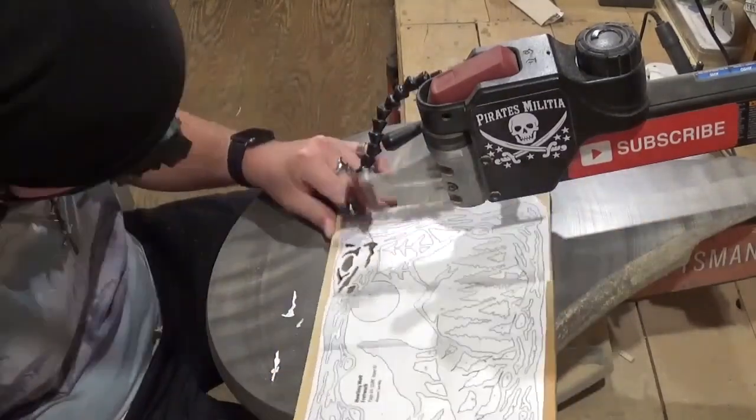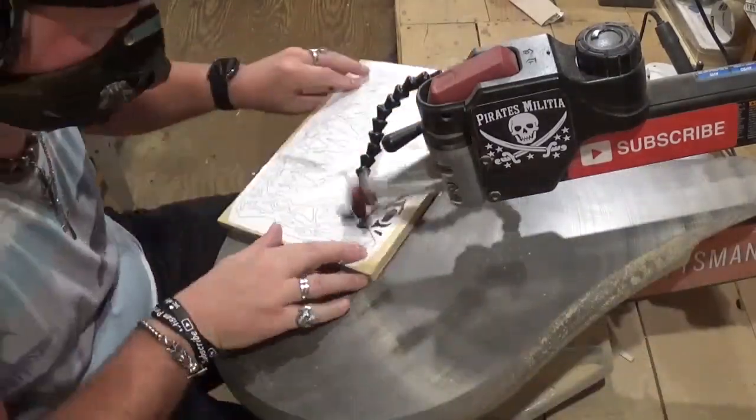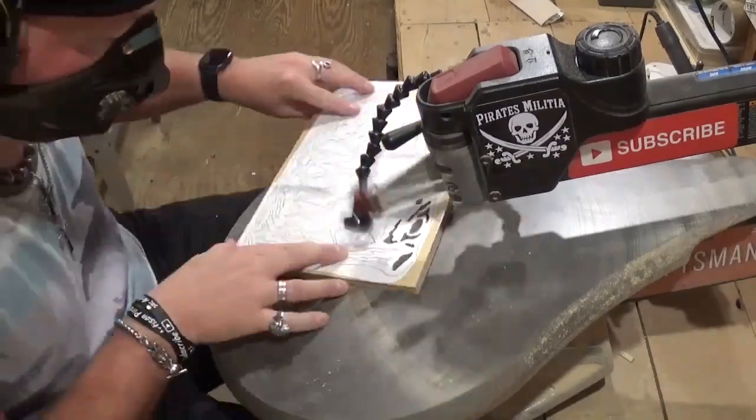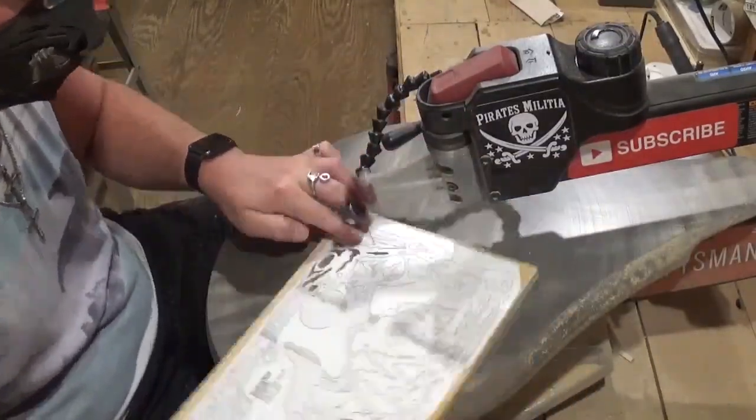I am using a number five ultra reverse tooth blade for all of the cutting in this project, and it's cutting through the half-inch plywood exceptionally well with minimal chip out — which is always good when it comes time for sanding later on in the video.